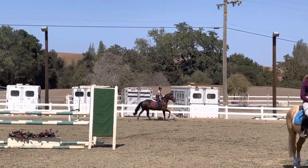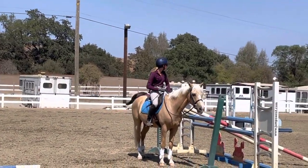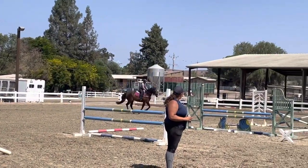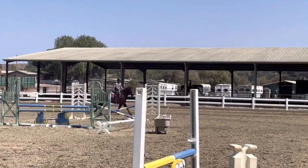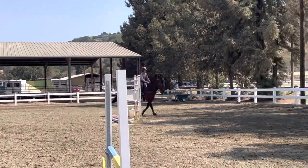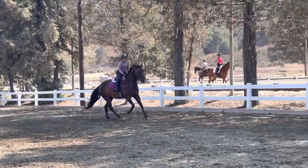Good. Now go ahead and do that Cavaletti on that step. I'm way better. Good.